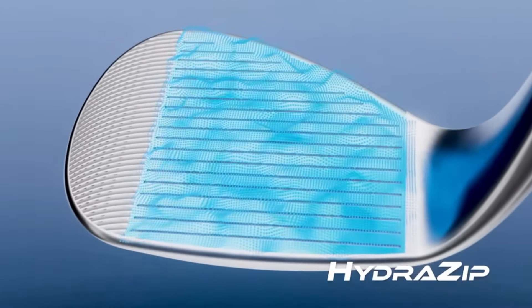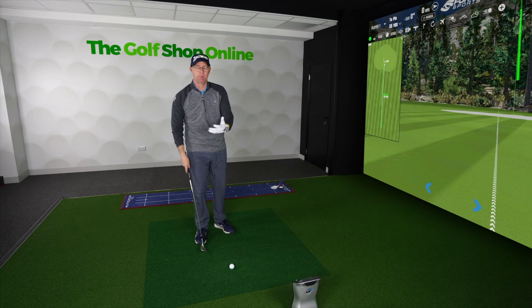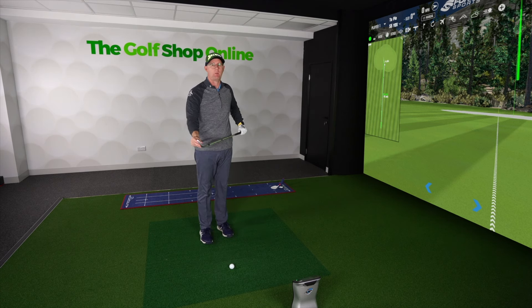These grooves are great for giving you maximum levels of spin, retaining spin, and also trying to retain spin in different situations. So when it's wet, you've got moisture on the grass — that's when you're going to lose spin. They're trying to retain that with the heat-treated face as well as the grooves.